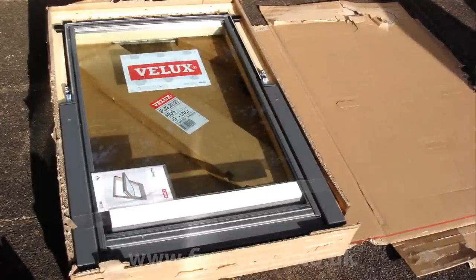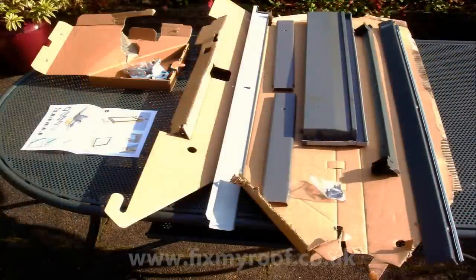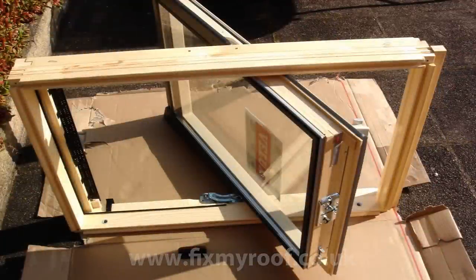This is what you see inside the main Velux box: the window itself, the instructions, and some window trims. Open the window to familiarise yourself with the mechanism, and take careful note of how the window separates from the frame itself.